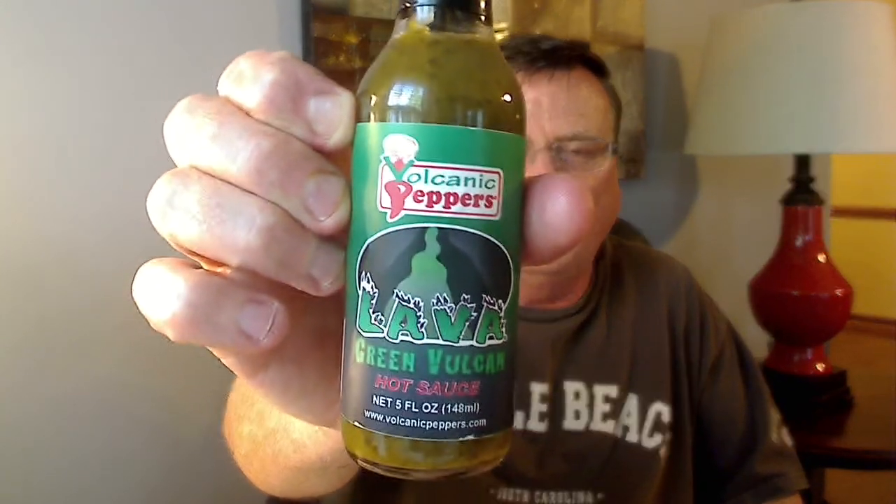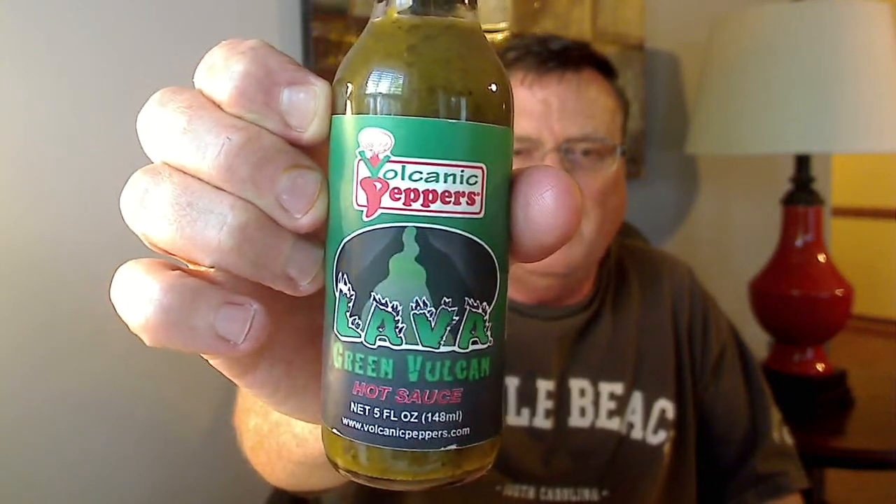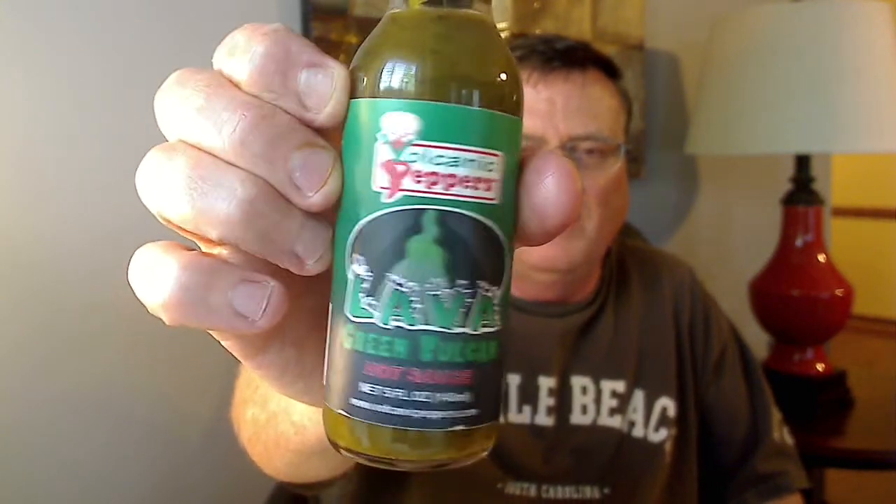Hey everybody, fellow chili heads and lovers of all things hot and spicy, got another hot sauce review for you today. This one comes to us from my friend Tim Bader of Volcanic Peppers, and this is his new one — this is called Lava Green Vulcan Hot Sauce. Check out that awesome looking label, that nice green color. Love the labels on Volcanic Peppers sauces.